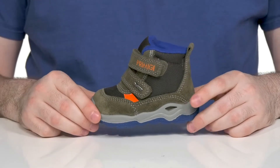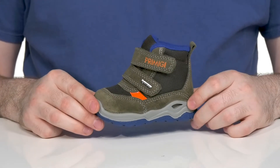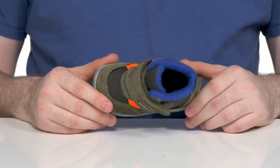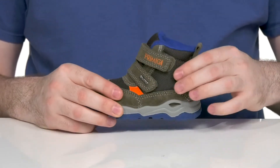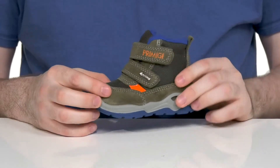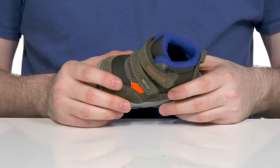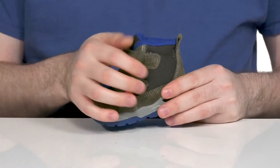Have your little ones ready for a fun adventure outdoors in the snow with this boot from Primigi Kids. This style has a supple suede upper that shows off a stylish overlaid look on top of some durable textile that stays very lightweight. It has a thickly padded interior and uses two hook and loop closure straps for the perfect fit.